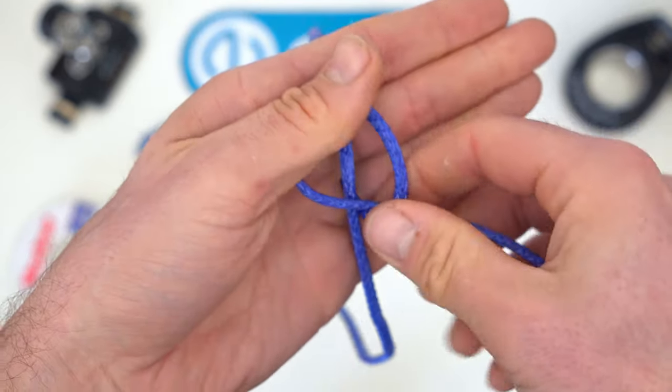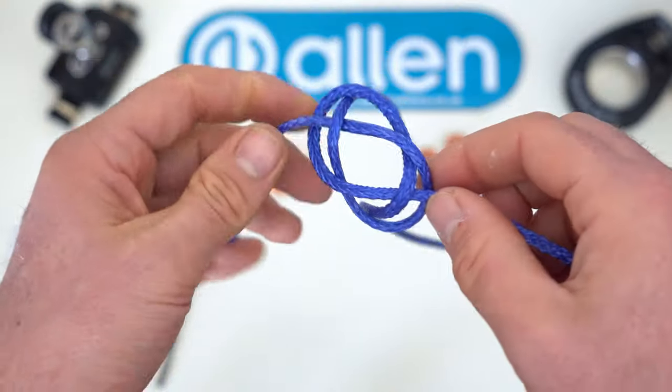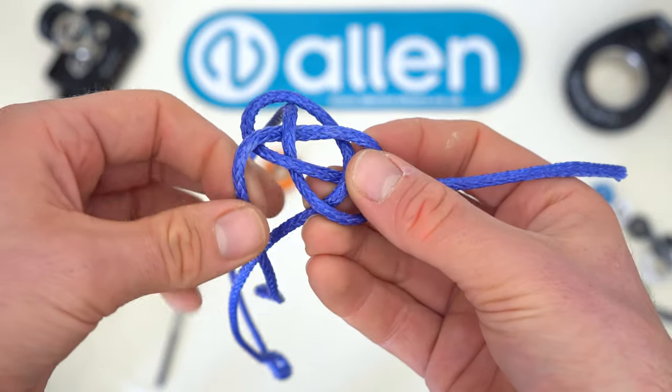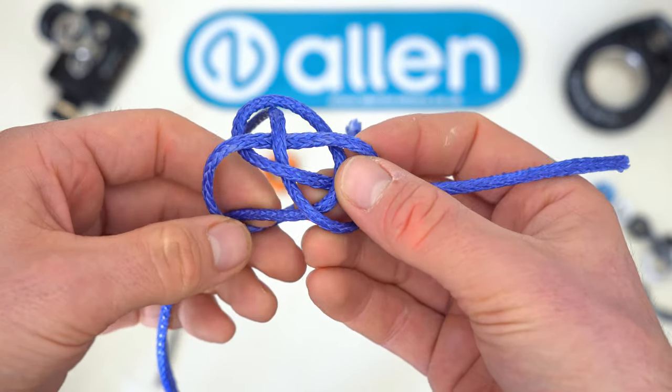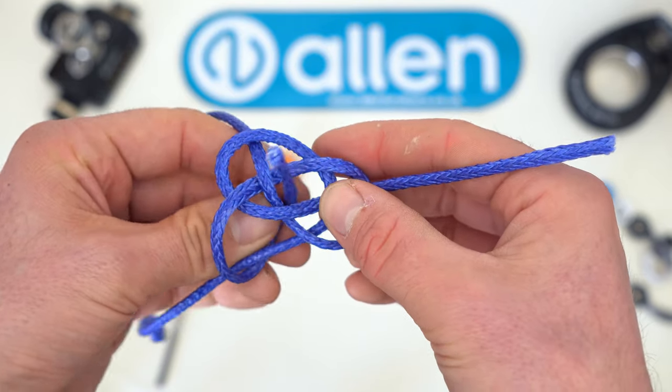Tie a carrot bend with the two free tails. To form the diamond knot, take the arms of the carrot bend up through the body of the knot, reaching around each of the legs.